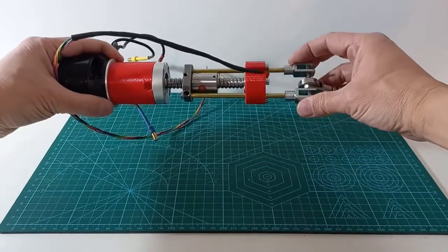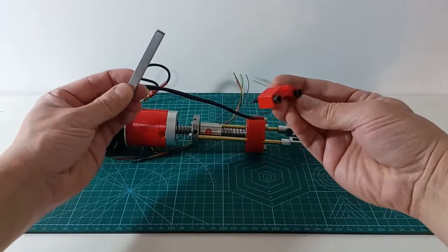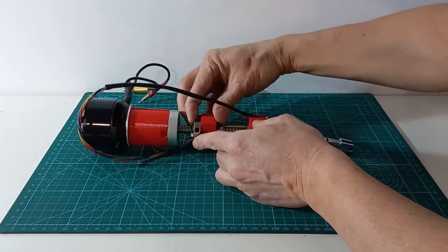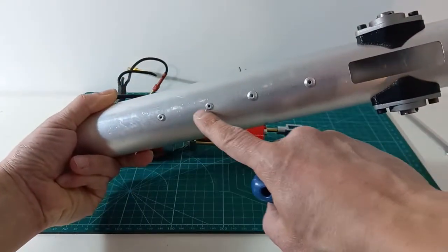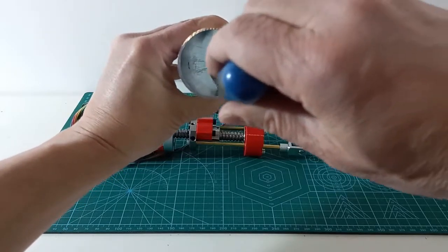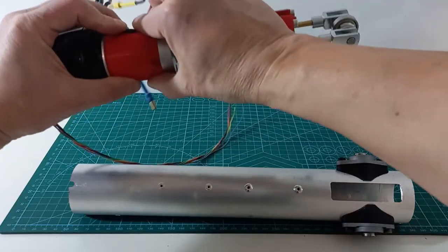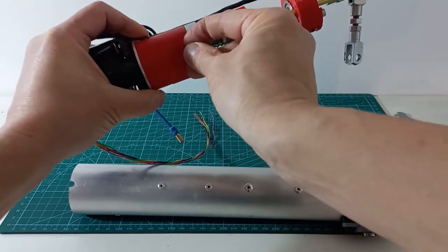Now we must prevent the ball nut from rotating. The aluminum profile is also riveted to the tube, and it will also be used to guide the encoder cable. We insert some nuts for fixing the whole set to the tube, and we assemble the whole set.